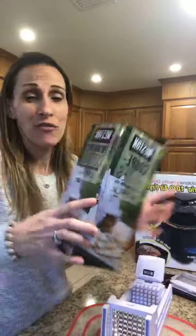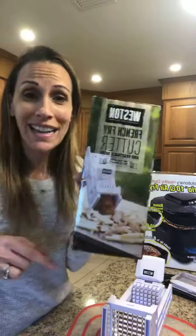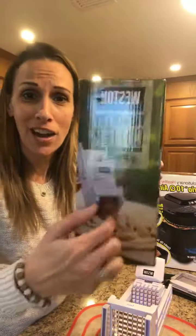And of course the first thing kids want to make is what? French fries! So this is not cooked yet, I just tried this out. Friends, if you do not have a french fry cutter, I cannot recommend this enough — a french fry cutter.